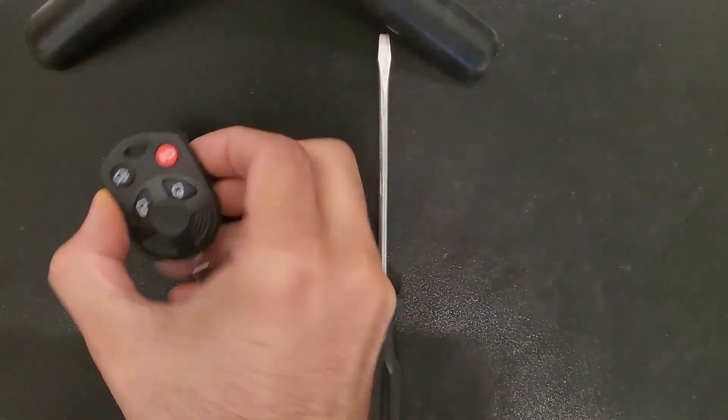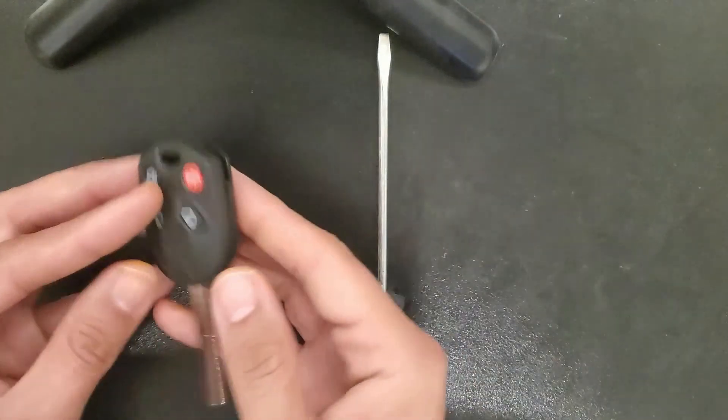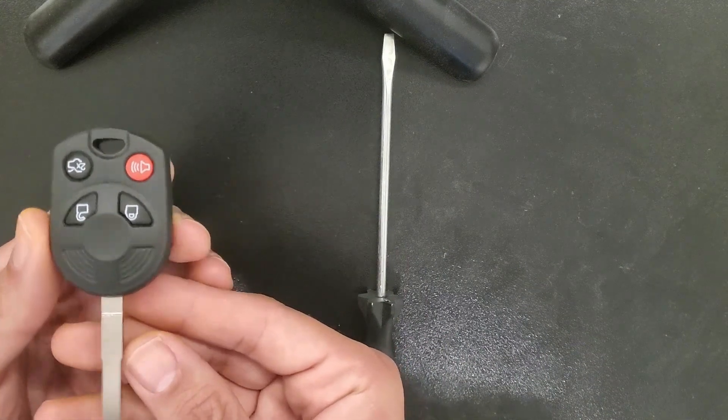Hi everyone, what I'm going to show you today is how to replace this Ford Transponder Key. It's used for different models, different years, mostly after 2013.